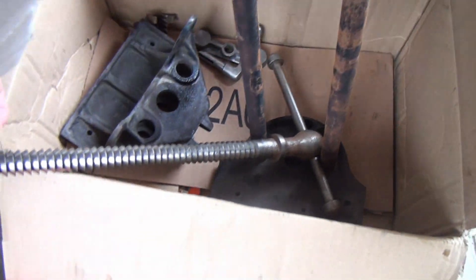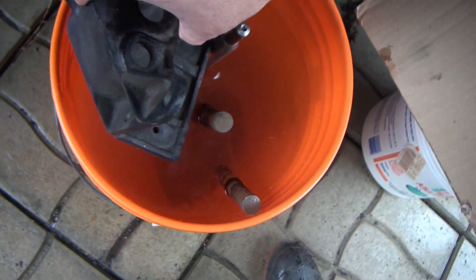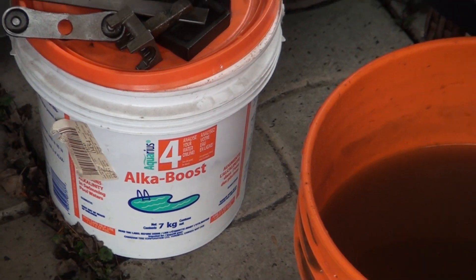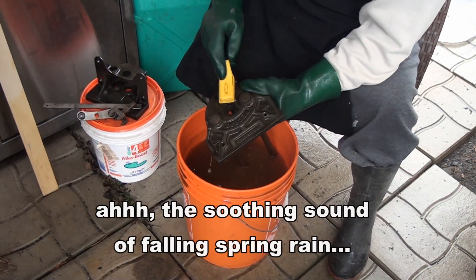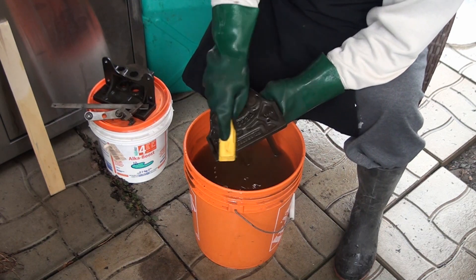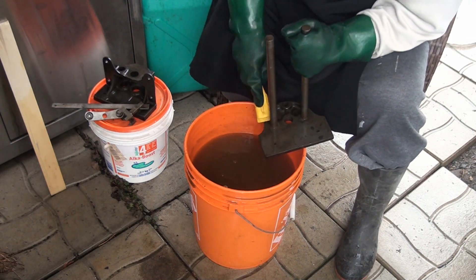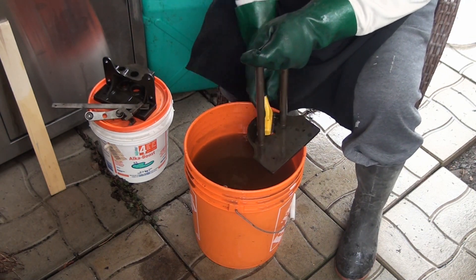Now my rusty parts — I've got my alkalinity boost to raise the pH of the water. So what I'm doing now is just scrubbing it up a little bit, making sure that I'm removing every little speck of acidity left over from the muriatic acid. I was not expecting this, but guys, learn from my mistakes. Be careful. Neutralize everything after using the acid.